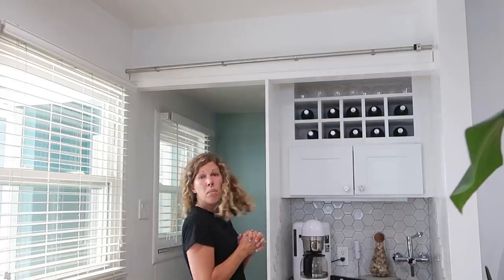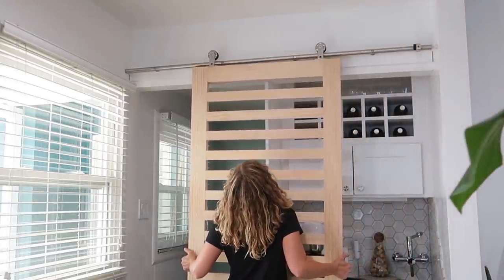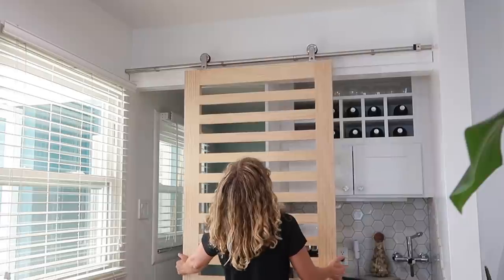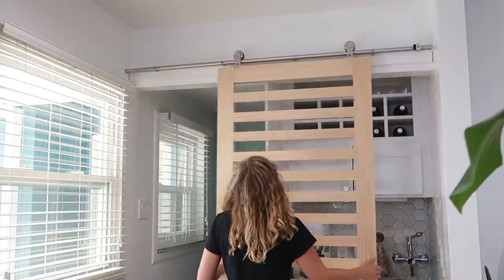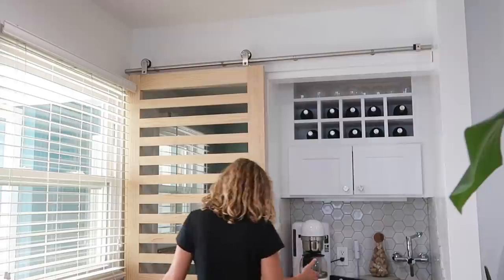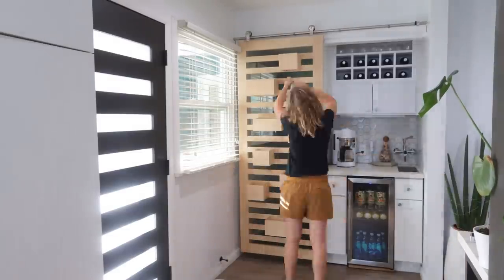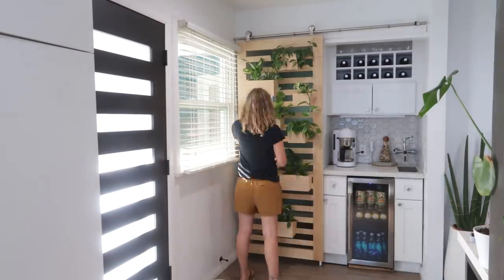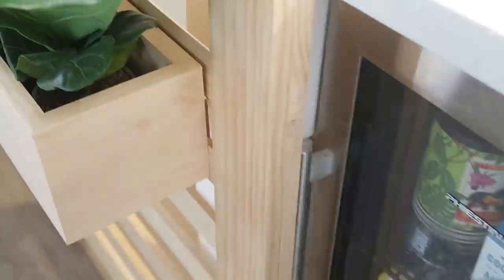Alright, moment of truth - let's put the door on. Let's put some planter boxes on it and then some plants. I made a slight modification and added a wheel to the bottom, which is helping keep it on track so that I'm not hitting the handles, and now it just beautifully slides past.